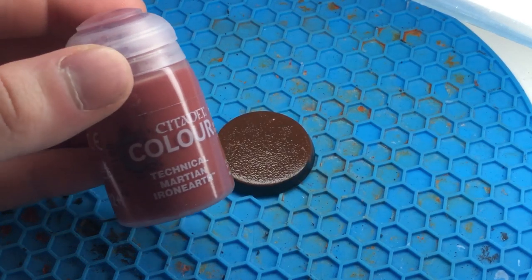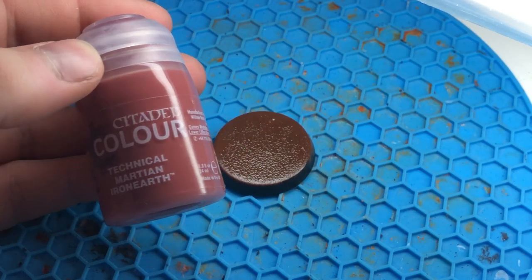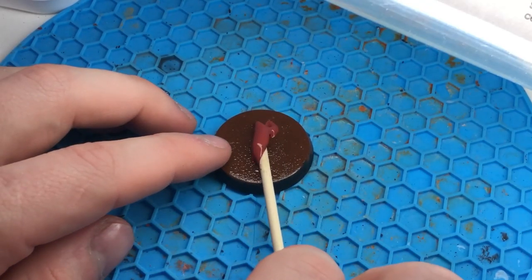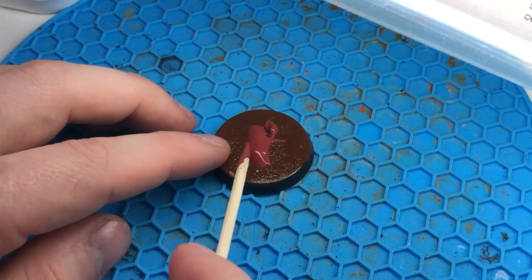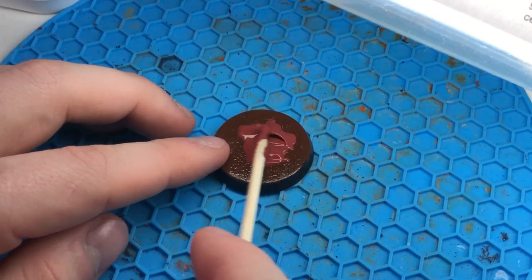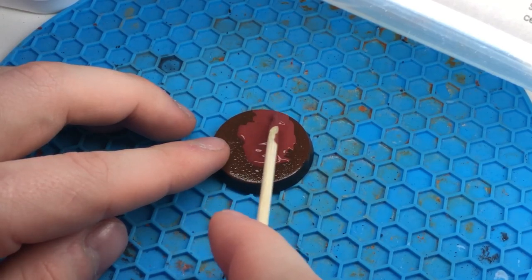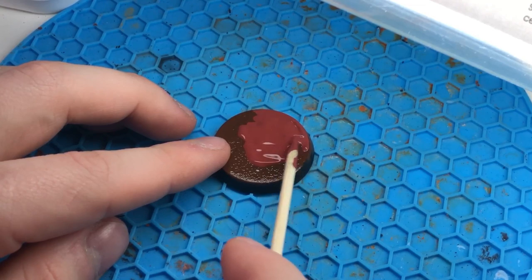Last but not least, I applied Citadel Technical Martian Ironearth. I think any technical paint with the property of leaving cracks is good. I did ask the question to my local Games Workshop store owner for the technical paint that cracks the most in their range, and he answered with the paint I use in the video. For even more effects, add big puddles everywhere — the more you add, the better.